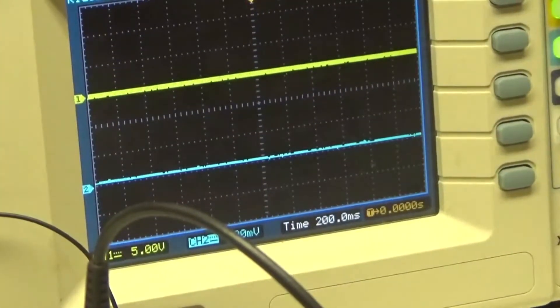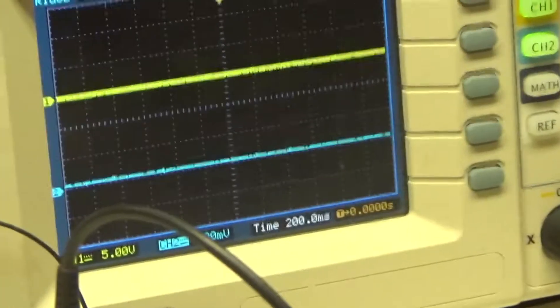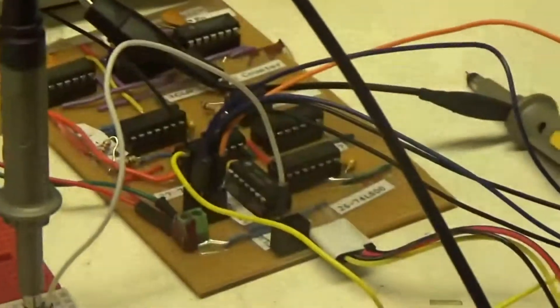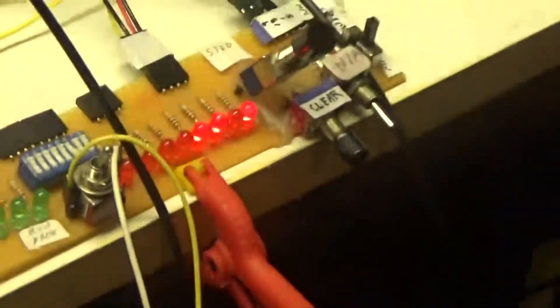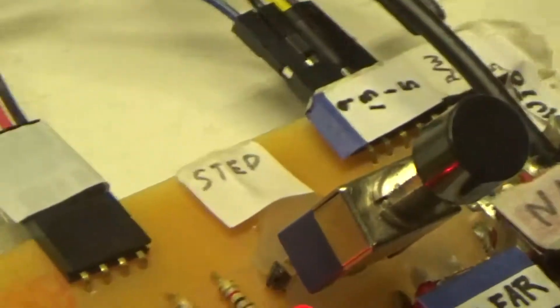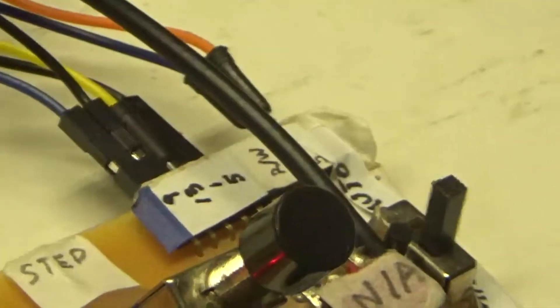The 555 clock generates a signal at about 2 kilohertz at about 75 percent duty cycle and the clock is about 50 percent duty cycle. I have this little test board I made where I can do the clear operation, I can do the step, and then I can do auto or manual with this button here.